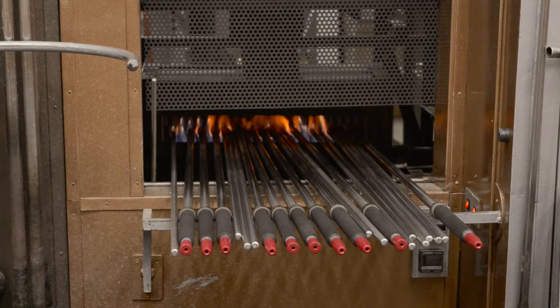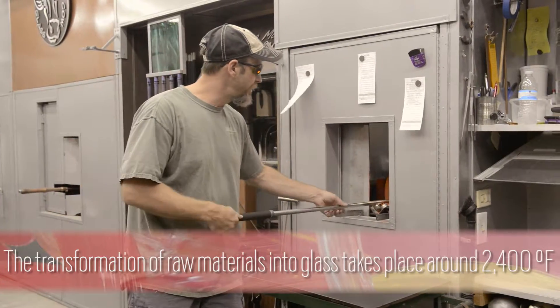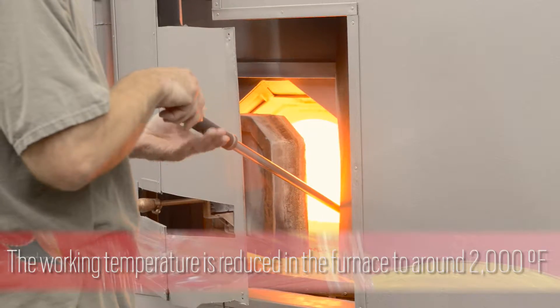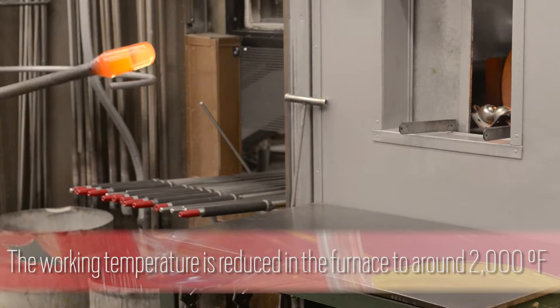When we start off a piece we have to get a steel blowpipe and get the tip hot enough for something to stick to it. Then we have a furnace full of molten clear glass that we stick the tip down inside of. It sticks on — it's kind of like a molten honey. It's not as fluid as water but it's got a little more body, so if you stop turning the pipe at any point it's going to start to drip off.